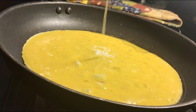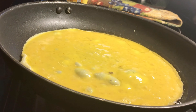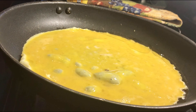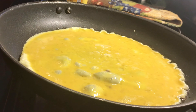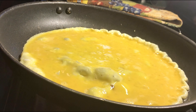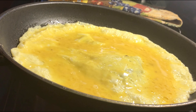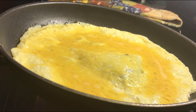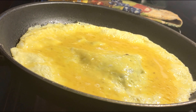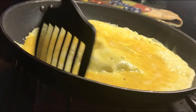Yeah, I messed my omelet up right here — I kind of edited it out so you can't see how I really screwed it up. I was trying to flip it with my hand and should have been using two spatulas. I broke it in half, but I fixed it — it all worked out, it was still good.